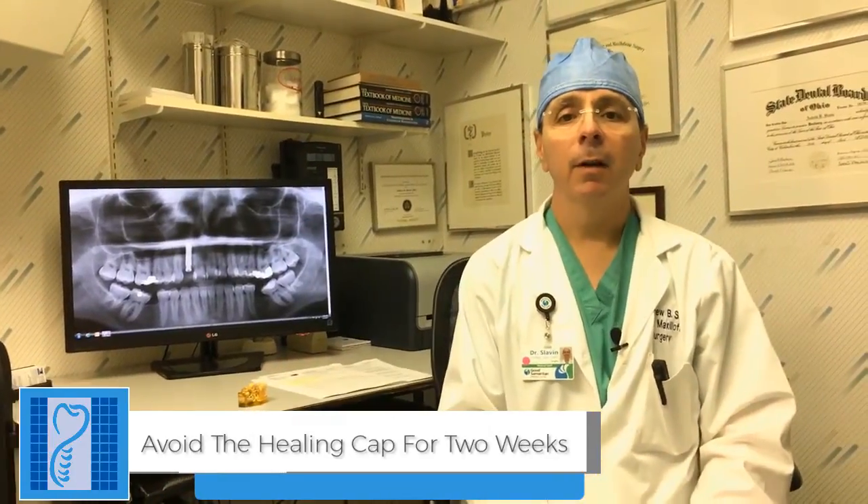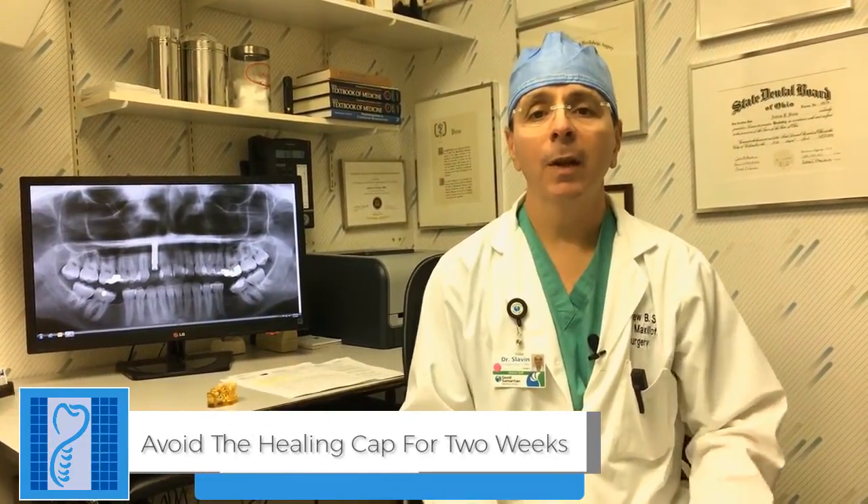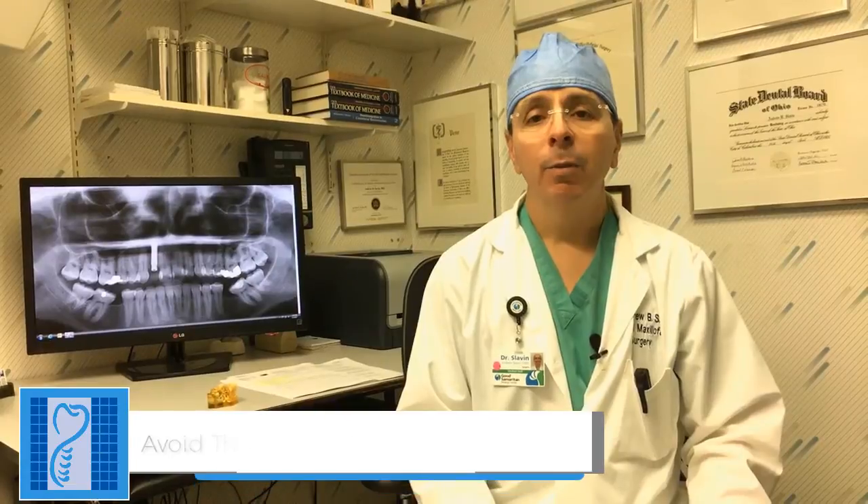It's very important that you don't disturb that healing screw with your tongue. Think about the implant as being in like wet cement. If you push on the implant healing cap, your tongue is a very strong muscle — you could actually loosen the implant. So it's very important that you keep your tongue on the other side of your mouth for the first couple of weeks.